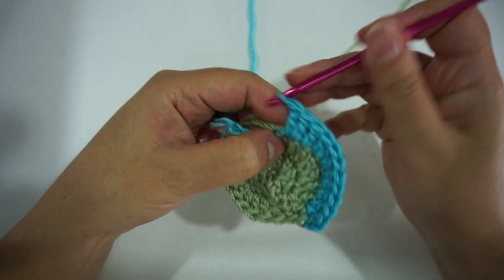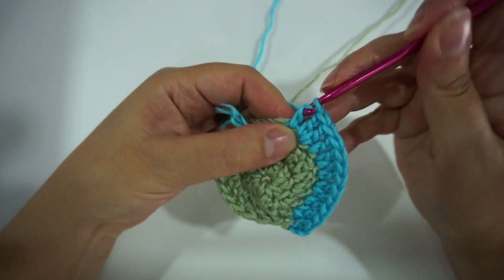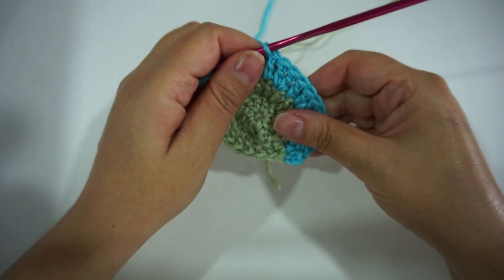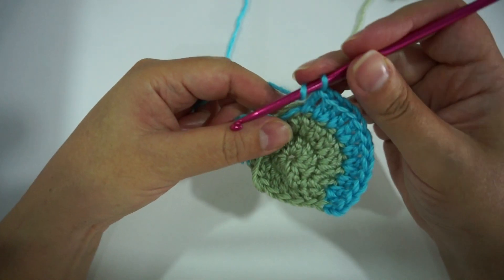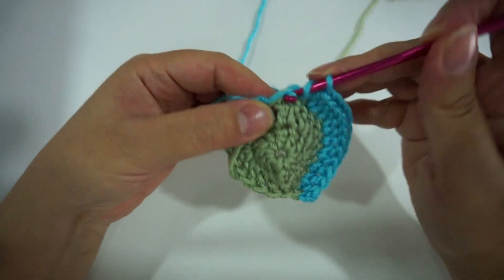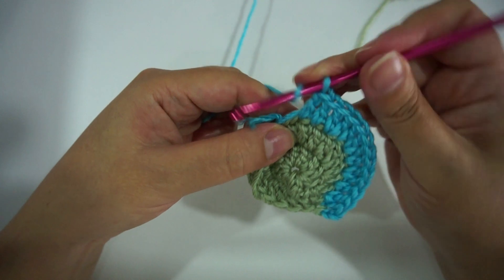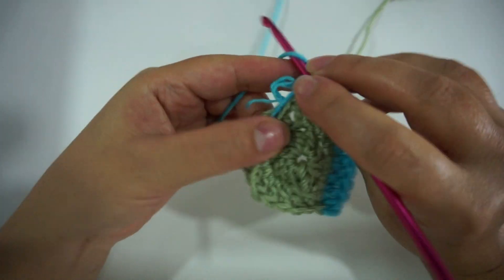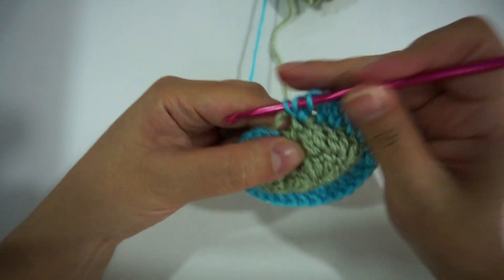In order to keep the blanket perfectly round without a sliced look, in rows 18 and 19, 42 and 43, you'll be making one double crochet in every stitch till the end of each round. Also the last two rounds, 53 and 54, before you fasten off. Check the written pattern for more ease.